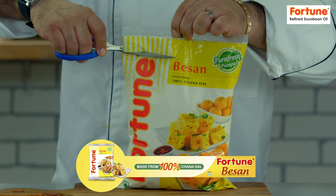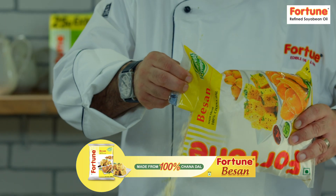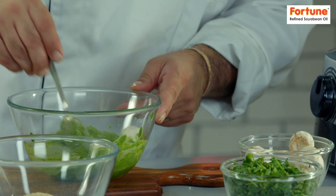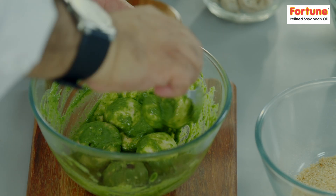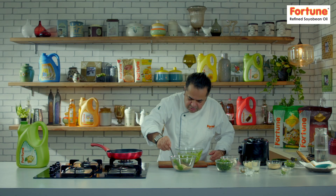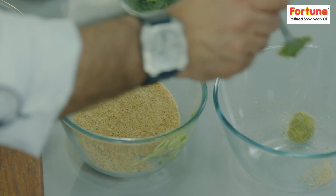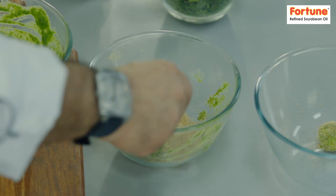Ab yaha milayenge thoda sa Fortune ka 100% chana dal se bana hua besan. Pehle hum is peh mushrooms dal deyete hain. Give this a little mix. Once these are marinated, put them into our breadcrumbs. Give this a little toss — lightly toss them so they get a nice coating.